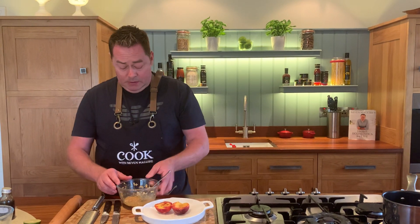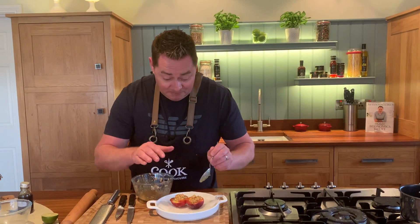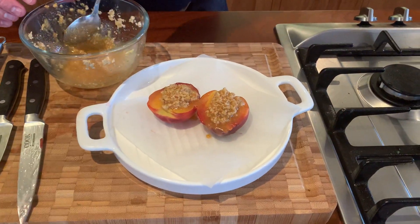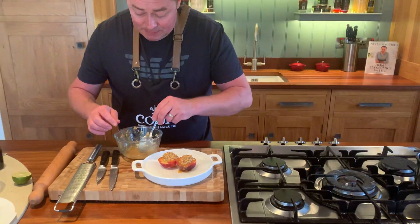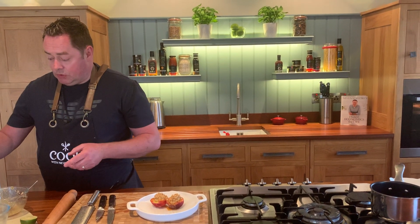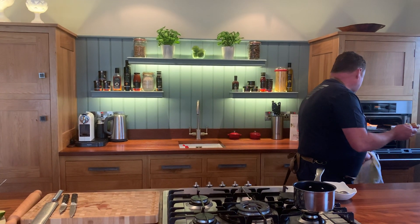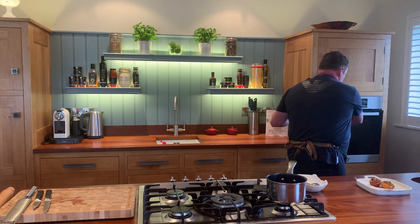These are absolutely gorgeous and ripe — perfect for this time of year. If you're having guests or want a nice simple dinner or Sunday lunch, you could have this prepared ahead, keep it in the fridge, and then just pop it into the oven. It takes 10 to 12 minutes at 180 degrees Celsius. Just to recap: one egg yolk, lime zest and juice, vanilla extract, the amaretti biscuits, and maple syrup.